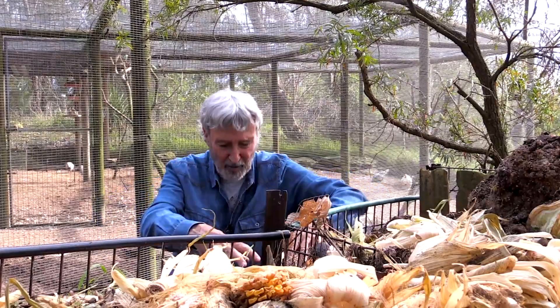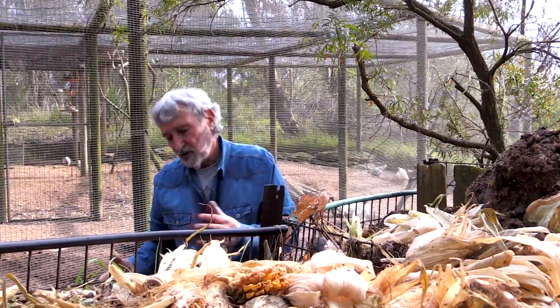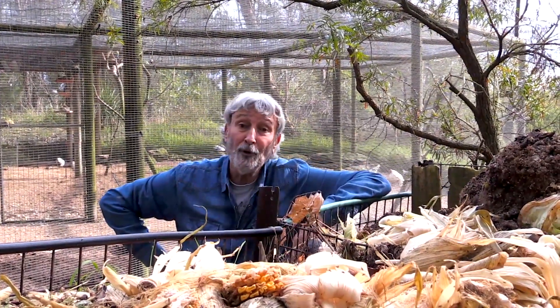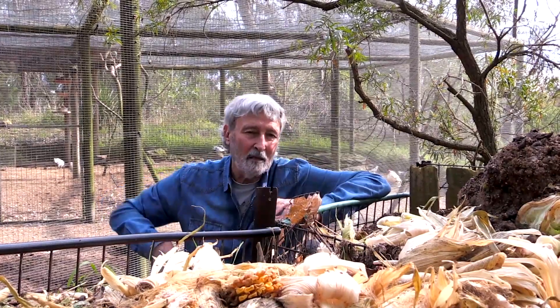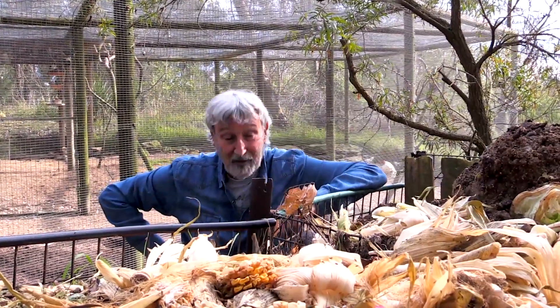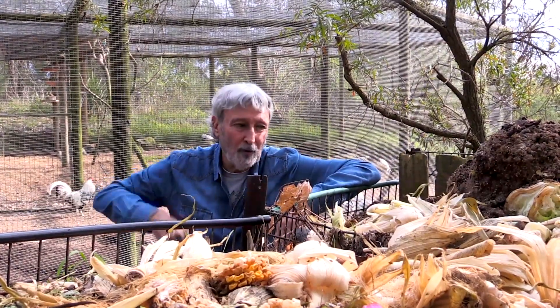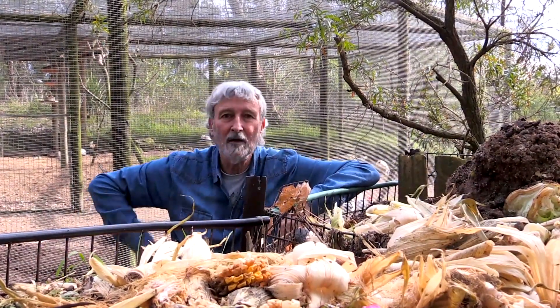Ideally, every so often you would take the front off — it opens out — shovel it out and shovel the whole thing back in, and that speeds up the process. Chook poo and the soil from underneath will really get all the microorganisms working in your compost. And don't forget, you're doing your bit for the planet in putting carbon back into the ground.